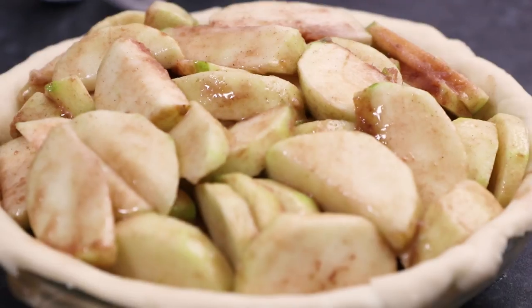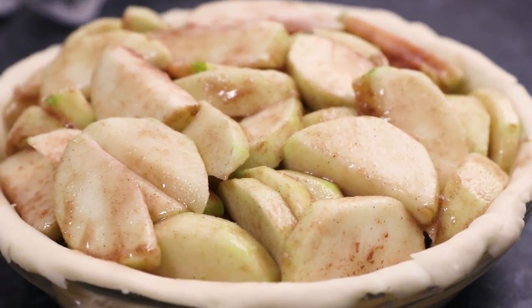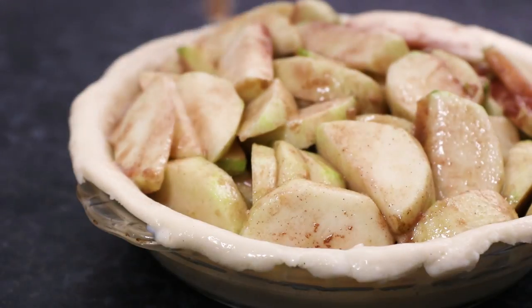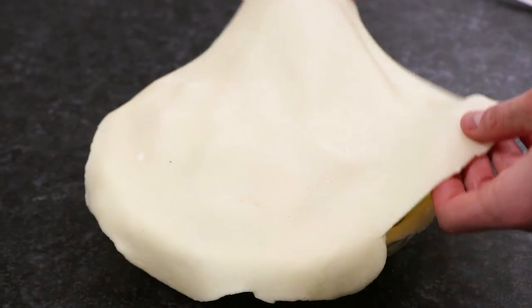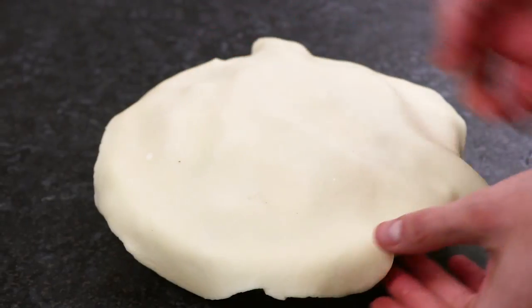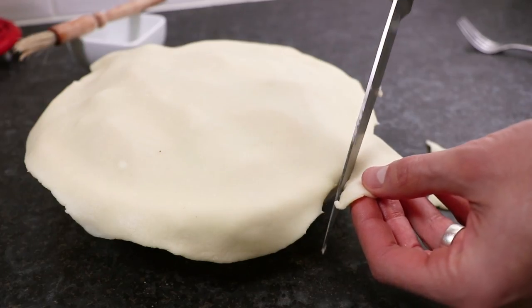Make sure the filling is evenly distributed, leading to a gentle peak in the middle. Then brush over a small amount of milk around the edge of the pastry. Now roll out another piece of pastry between 150 and 200g and place it over the filling for your pie topping.